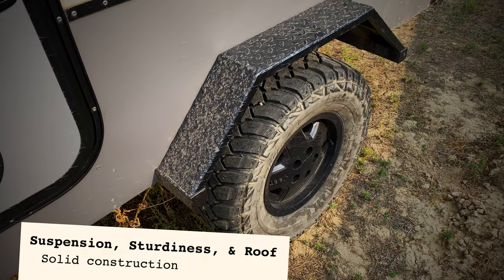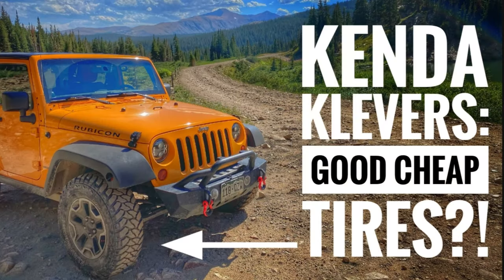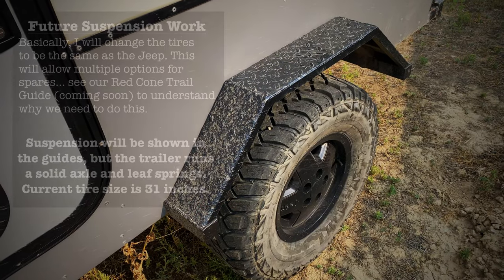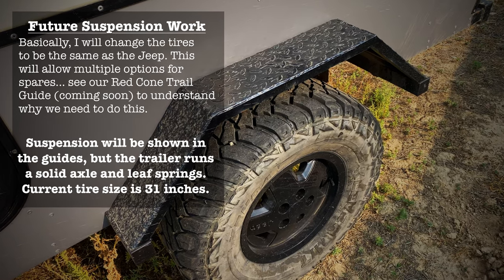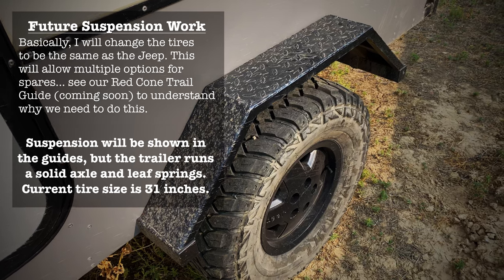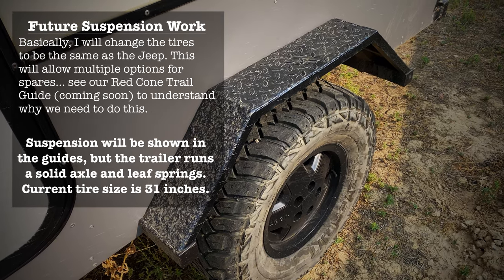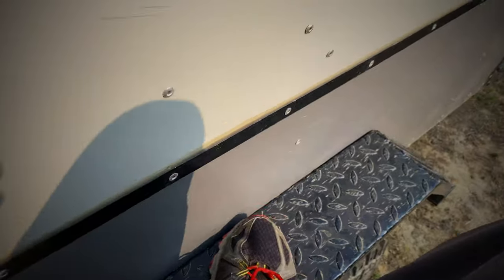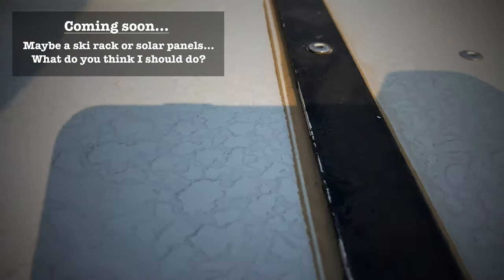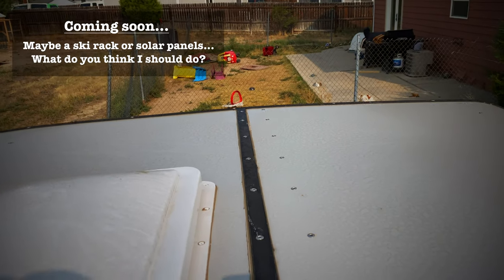Now I showed you in the first video the thing that probably sold me on this camper besides it being awesome — these Kenda Cleavers. With coronavirus and everything, this was a pretty big financial decision. I've been furloughed most of the year, just started working again, and I really should not have spent my furlough savings on this camper — but these Kenda Cleavers are what sold me. Besides that, let's show you the quality. He designed all of this to be walked on, so we're going to get up here and look at this roof. It has a fantastic fan on it.